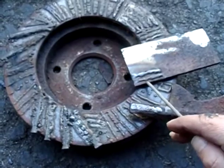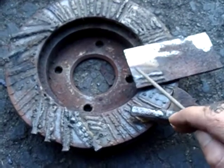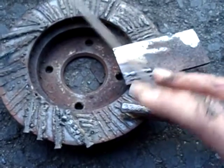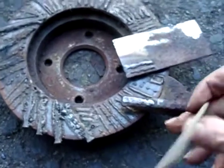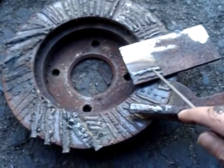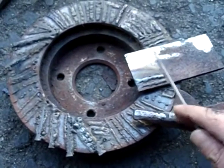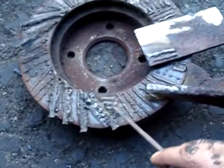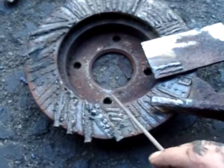Some guys on the internet say you can find out if it's iron or steel by grinding it — if the sparks are yellow it's steel, and if they're red it's cast iron. I tried the grinding experiment and I couldn't really be sure; it was inconclusive. Anyway, the answer to the question is: you can definitely use something like a cast iron brake rotor to practice welding.